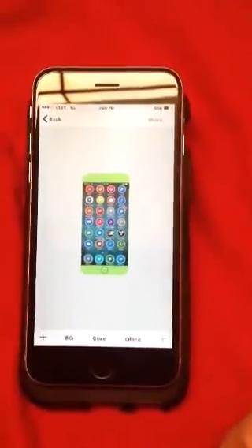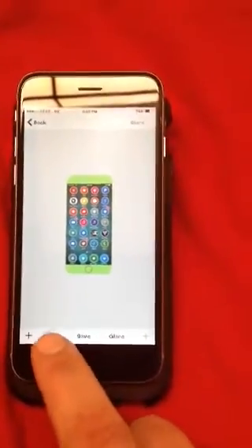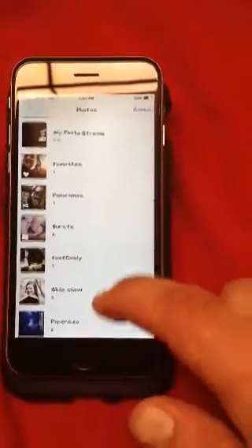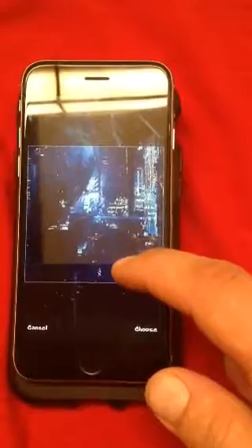That's my springboard. Now you'll notice the BG — that stands for background. That puts a background behind the whole image. So you can go like this, pick what part you want to use. We'll go ahead and go with that and choose it.